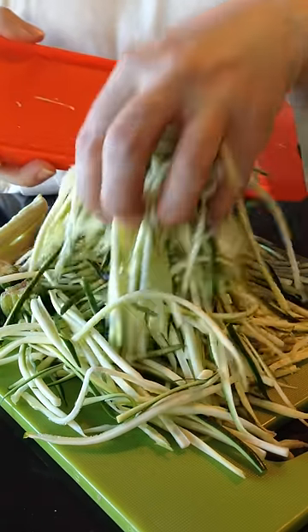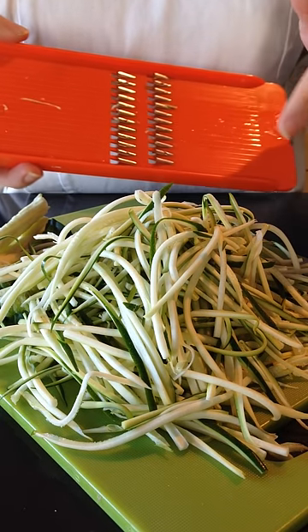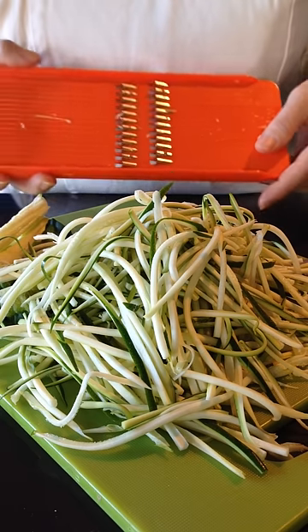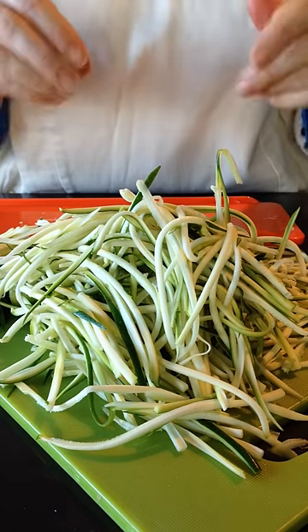So that's how simple it is to make zucchini noodle pasta. It's awesome for people who have celiac disease, IBS, or actually wanting to lower their blood sugar, so they're not wanting refined flours and carbohydrates. This is a great alternative to pasta for anyone who has diabetes as well.